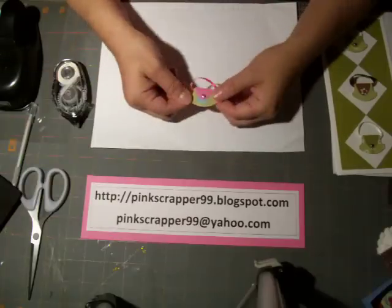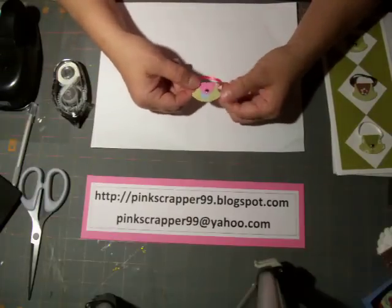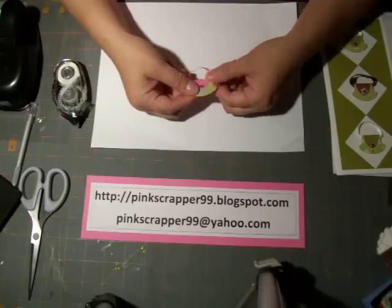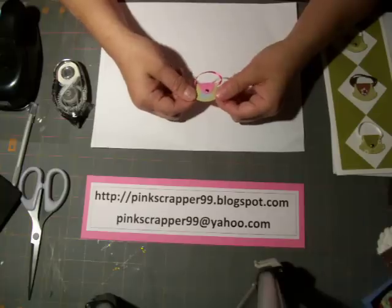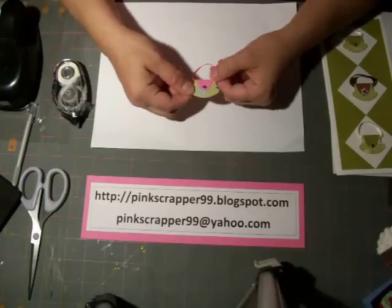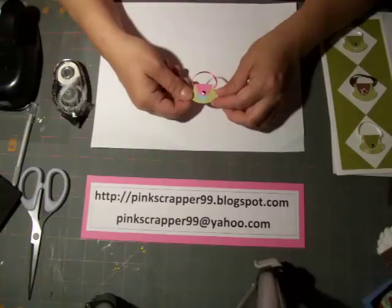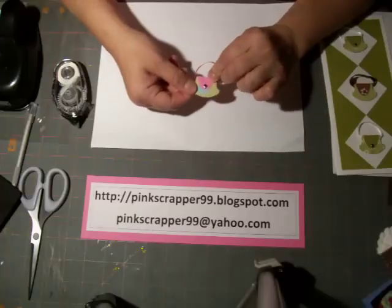There's the cute little purse! You can put glitter or stickles on it. There is also a cute little dress that goes with this that I'll make for you in the future — you can put them together. It's great for your girlfriends, great for little girls, and it's a super fun embellishment to make.